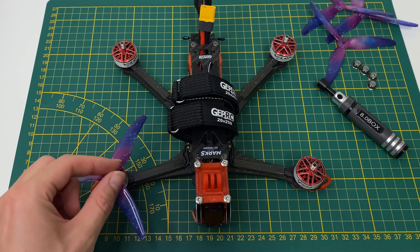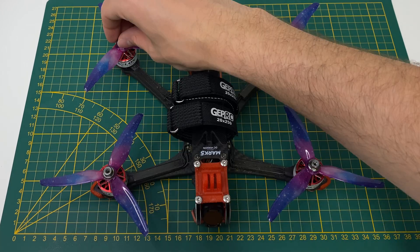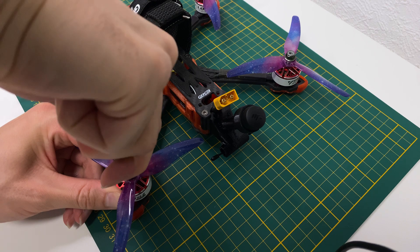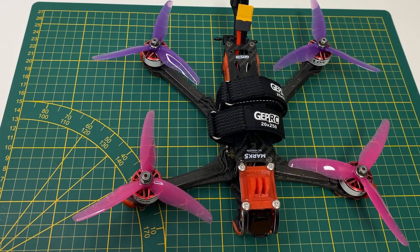Finally, let's mount the props. Just install them in the correct order and tighten until they no longer slip. I originally planned to use the galaxy colored props, but I have another combo here — let me know in the comments which one you prefer.